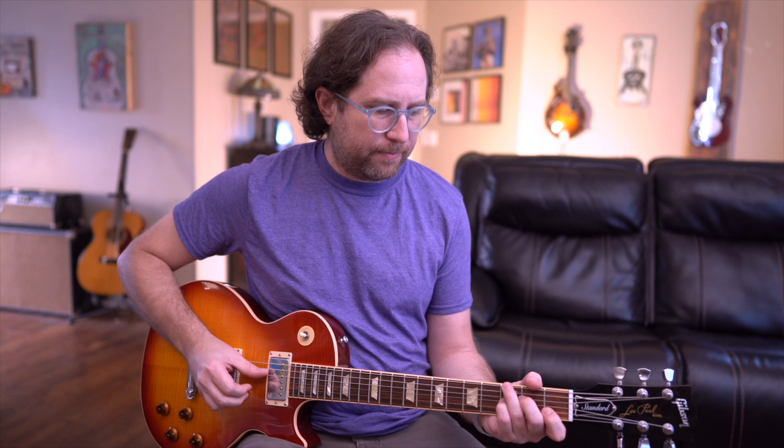Step one will be getting the thumb working just as a bass player would. Then you take the thumb and introduce a rhythm player along with the bass player, putting the two pieces together. After that we add in the lead part, and the last piece is just a little flare on the lead part — another little variation. When you put it all together it should sound like this.